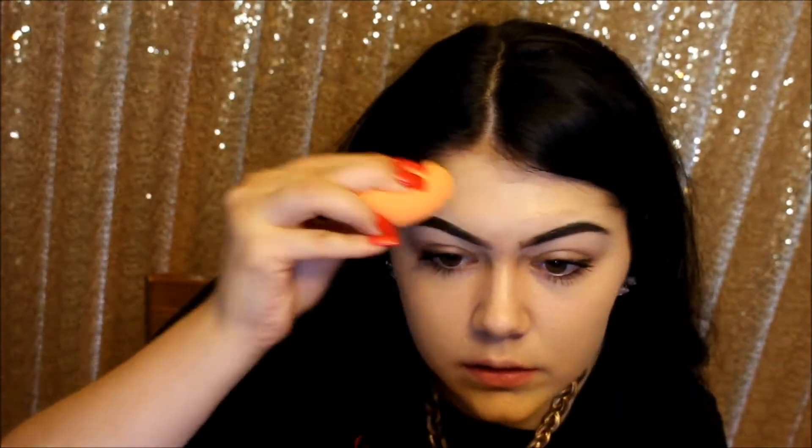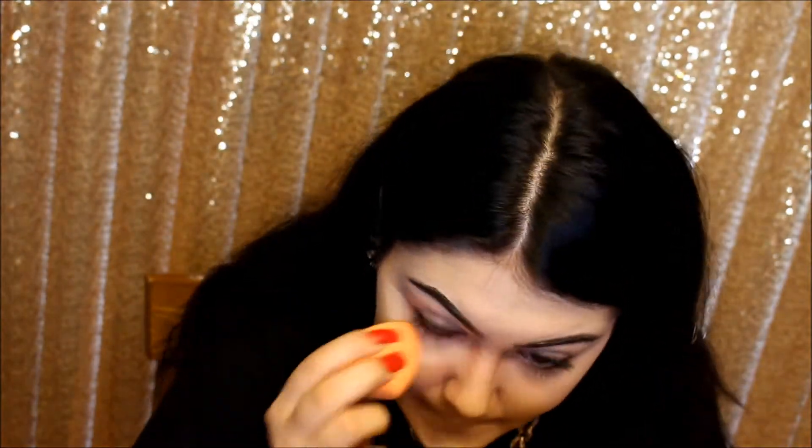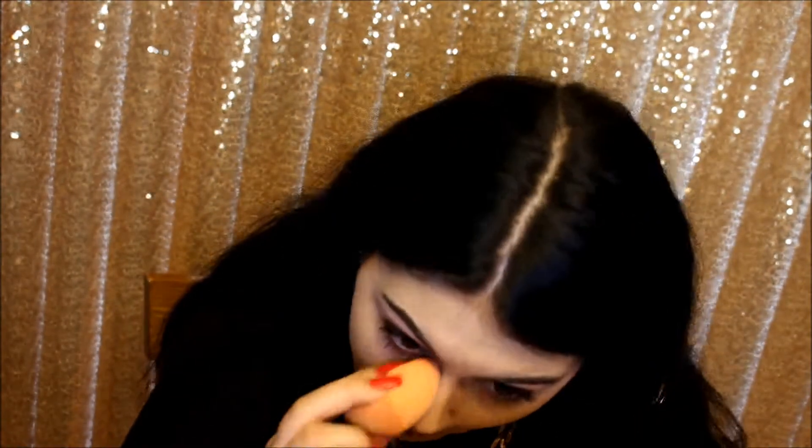For my forehead, I like to use a Beauty Blender. For concealer, I'm using the same concealer I used on my eyebrows — the Tarte Shape Tape again in Fair Neutral. Then to set my face, I'll be using the Air Spun Loose Face Powder. I don't personally like to bake just because I feel like it doesn't work out with my skin, so I'm just going to be lightly dusting this on. This brush is a random brush I got in a kit from Sephora, so it doesn't have a name.